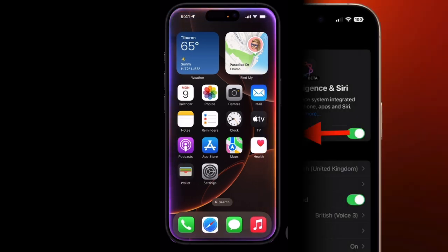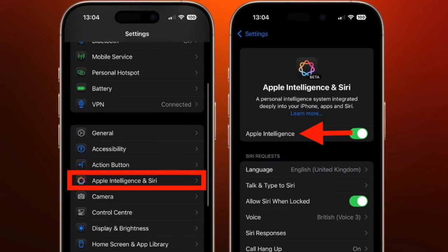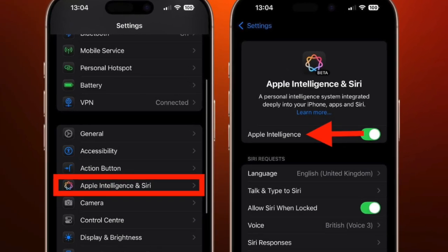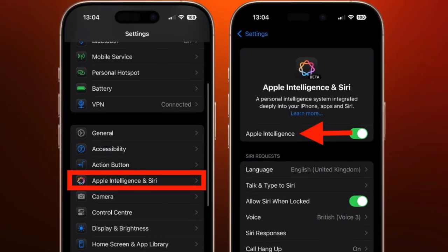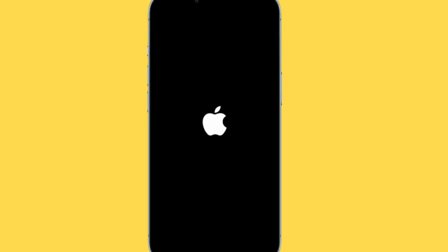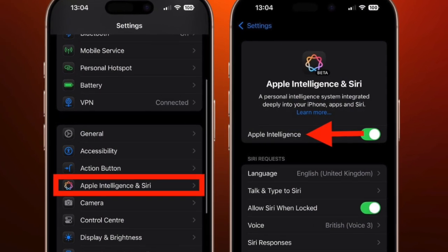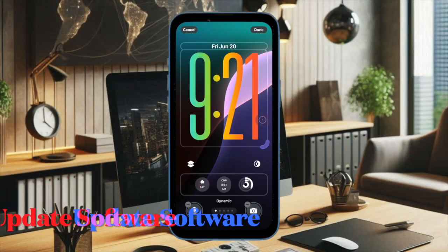So just navigate to the Settings app on your iPhone. After that, choose Apple Intelligence and Siri. Then you have to disable the toggle located next to Apple Intelligence. Then you have to restart your iPhone. And once your iPhone has successfully rebooted, go back to the same setting and turn on the toggle for Apple Intelligence.